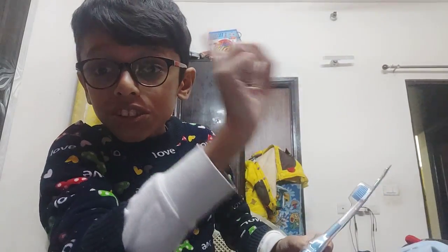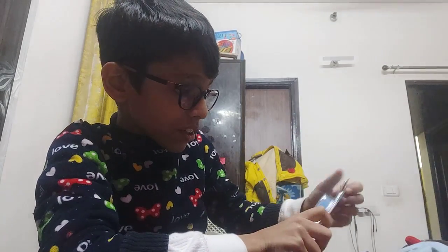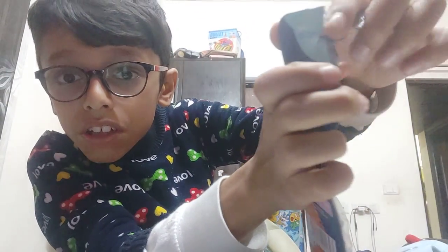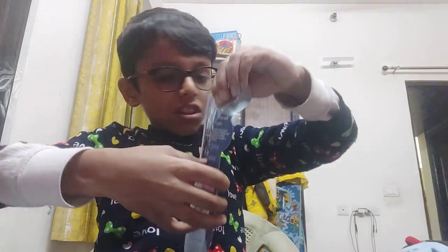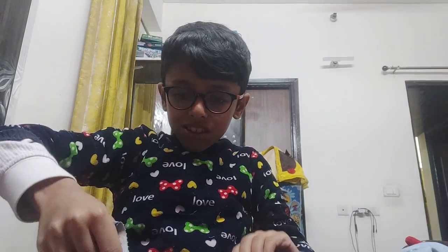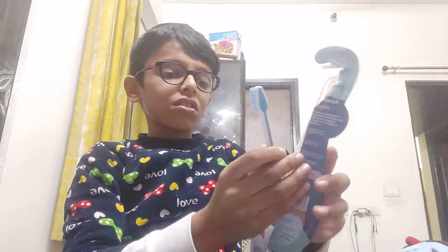It's a challenge — I can't use scissors, I can only use my bare hands to open this. Oh my god! So I got this brush.